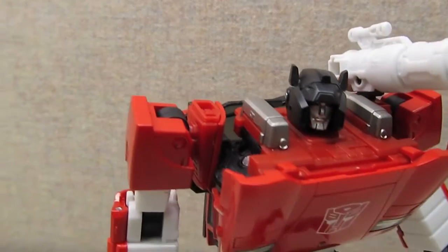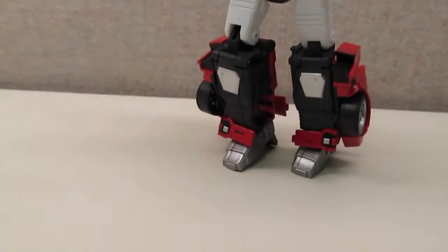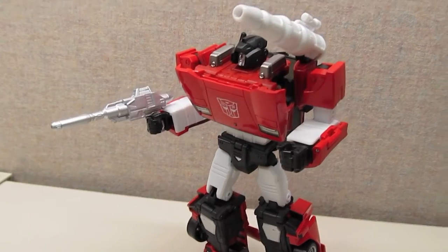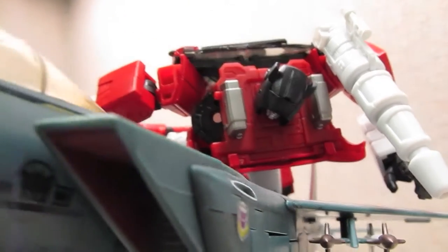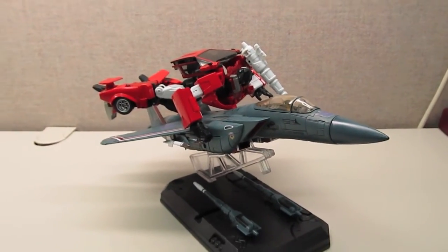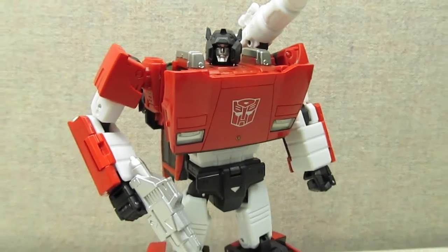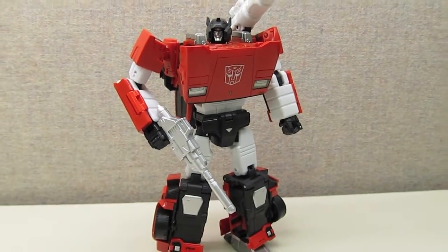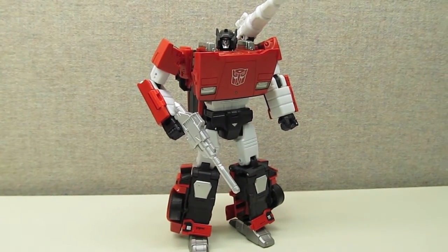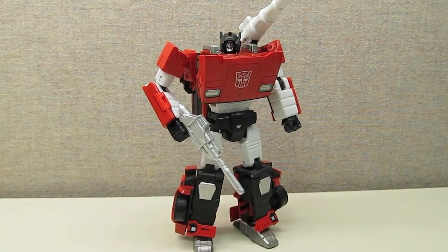The MP12 Lambor/Sideswipe figure is the first figure released under the new direction of the Masterpiece line — no longer focusing only on larger characters, but bringing in smaller, more secondary characters as well. In scale, the Masterpiece line now has the potential to be what I wished the Alternators line could have been. I'm really hoping Takara can get the Porsche license next; if I can get a Masterpiece Jazz of equal or better quality than this Sideswipe, this collector might actually weep tears of joy.